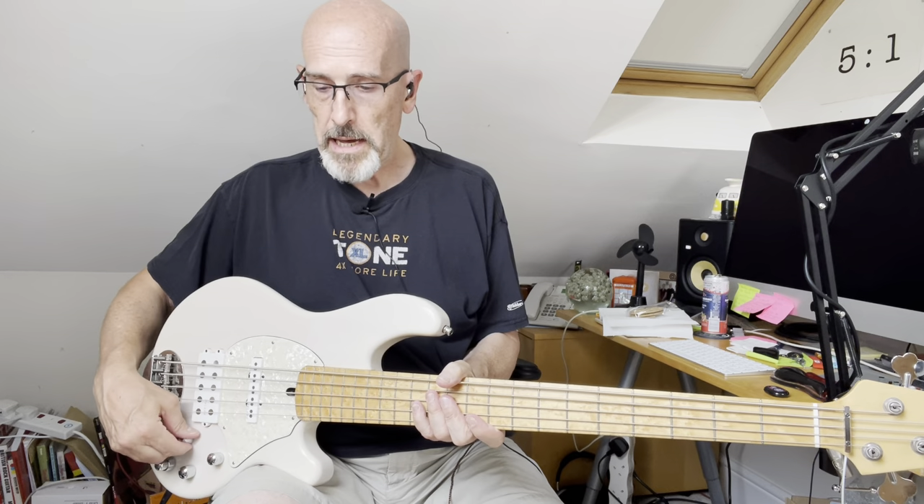Controls are master volume with push-pull for active/passive, treble cut and boost, two-band mid with high and low cut and boost on the stack knob, bass cut and boost, pickup pan, and a coil switch that switches between parallel mode on the bridge pickup — Stingray style, if you will — and if you pick it up you then have just the single coil nearest the bridge.